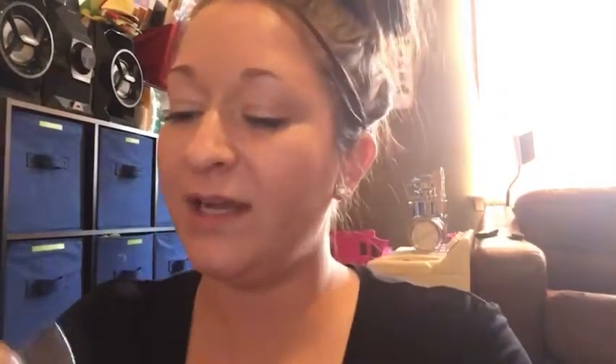The other color I got was Shrewd. This one is Shrewd — I like this one a lot. It's like charcoal-y. You put your sticker on and then just easily pop it in.